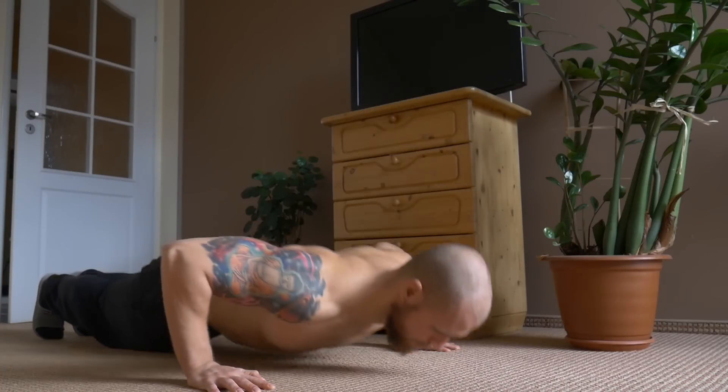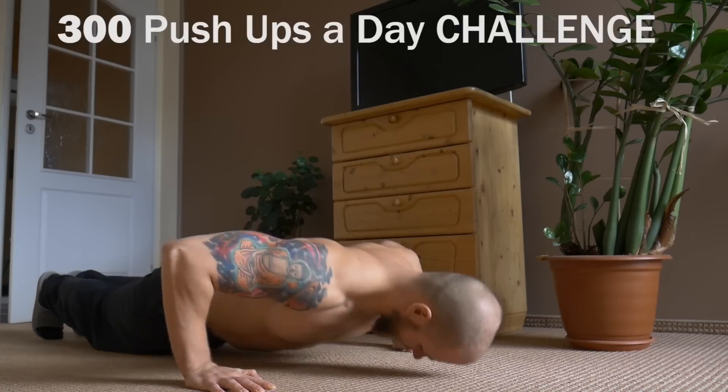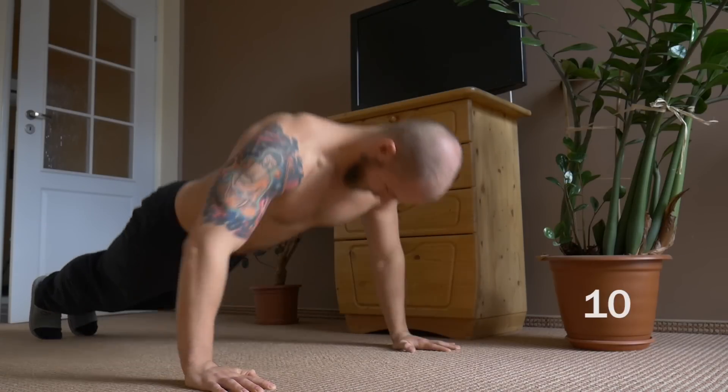Hello and welcome to this video where I'll be sharing my experiences and results of the 300 pushups a day challenge. I did this for the whole month and I thought it's going to be easy and fun, but it ended up being quite difficult.